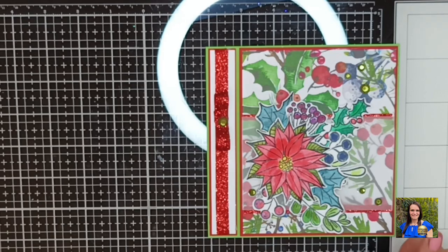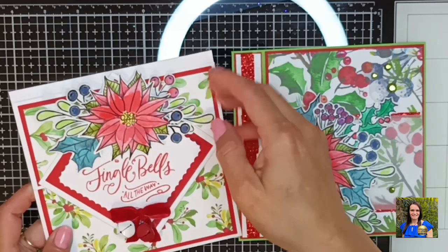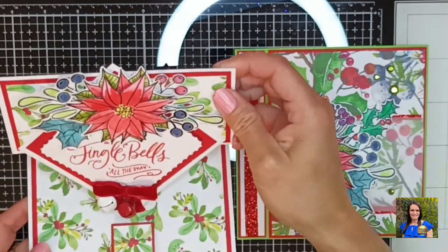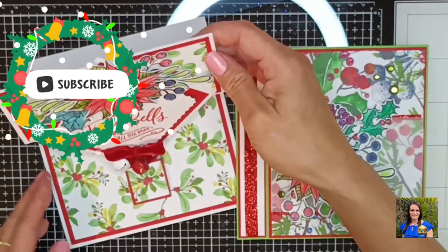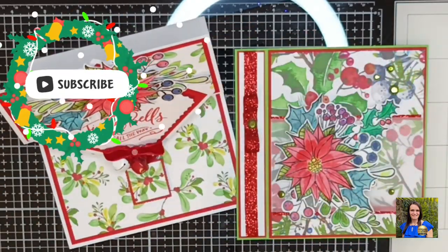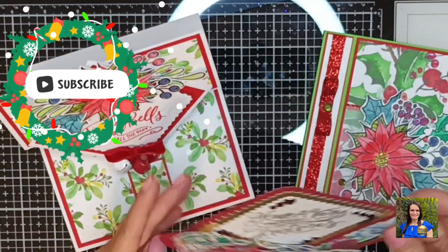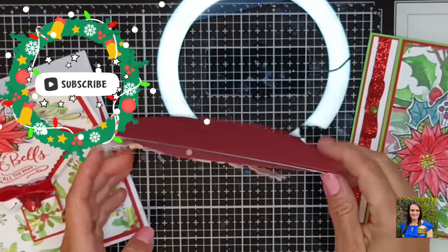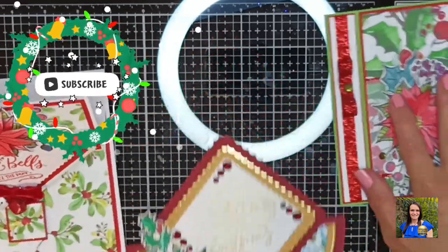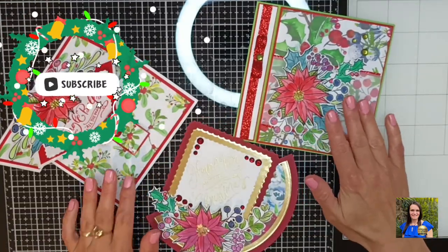I'm going to bring in the other two fancy fold cards that I created using this exact same kit from this exact same magazine. The last one I made was this gorgeous reverse easel card, and the one before that — the first card I made — was a lovely rocking card. I have tutorials for all of these and I will link them below. They were shared recently on my channel so they won't be too far down — go ahead and check them out.